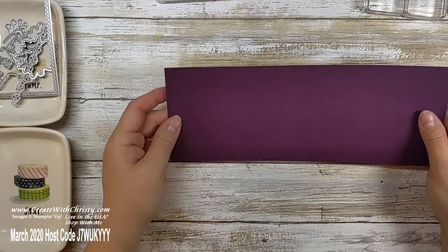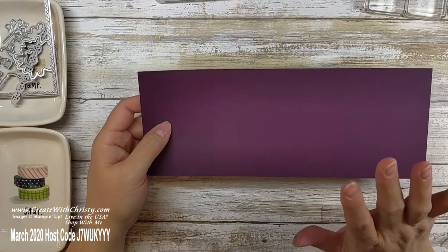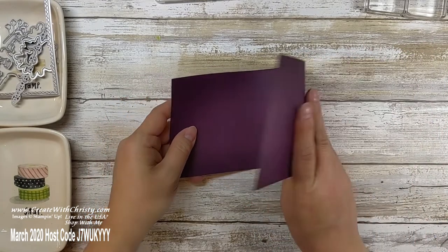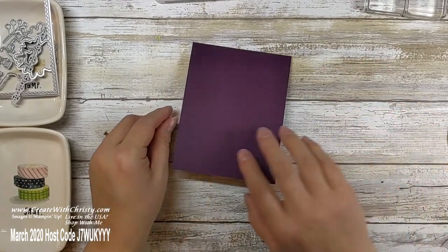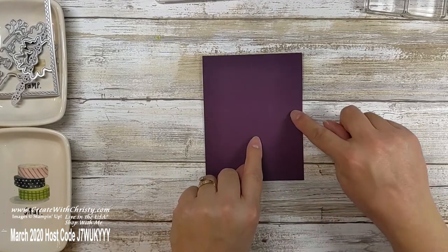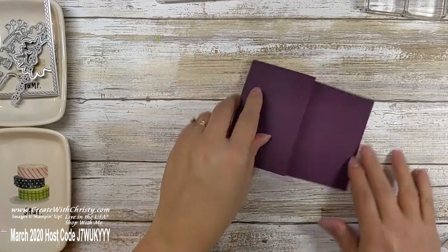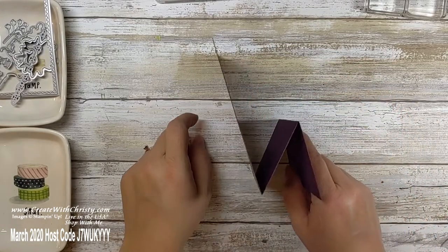The Z-fold is super easy. You think opposite with score lines — where you see the little mountain, that's the inside of the fold. Fold it at the five and a half inch mark, which folds it in half like a regular card. Turn it over, and now fold it up at the two and three quarter inch mark to make your Z. This is the bottom, this is the top — that gives you your Z-fold.